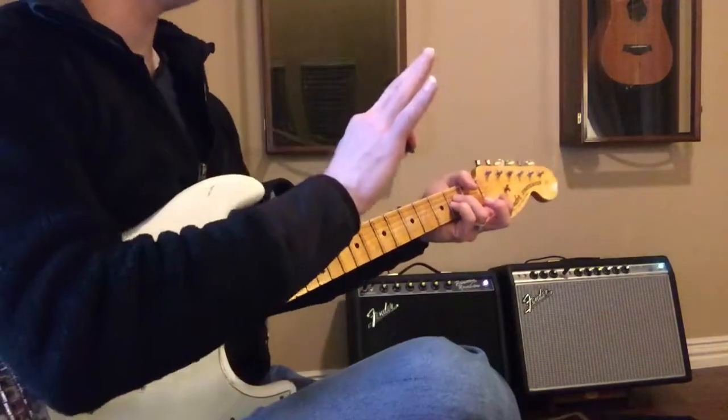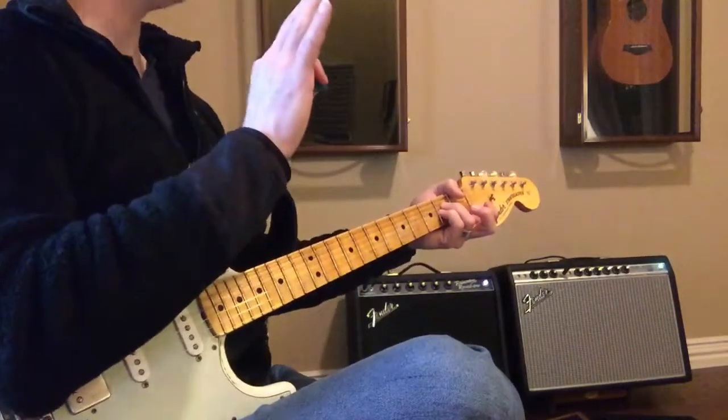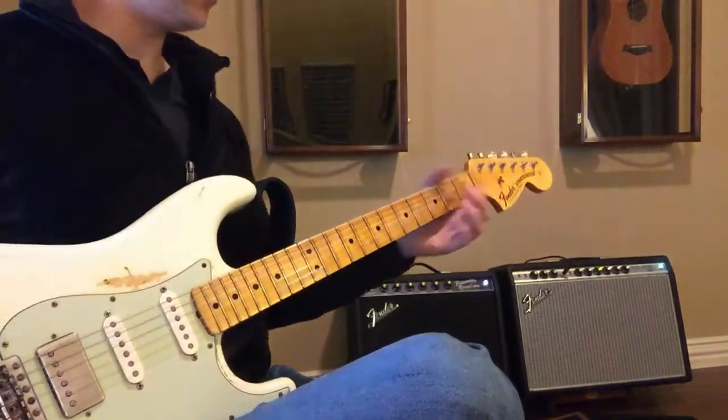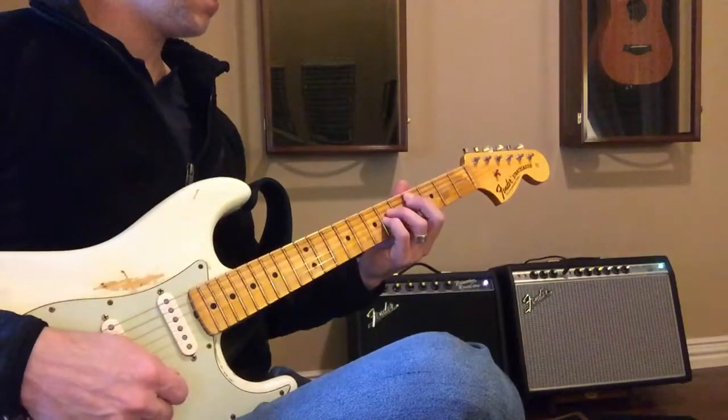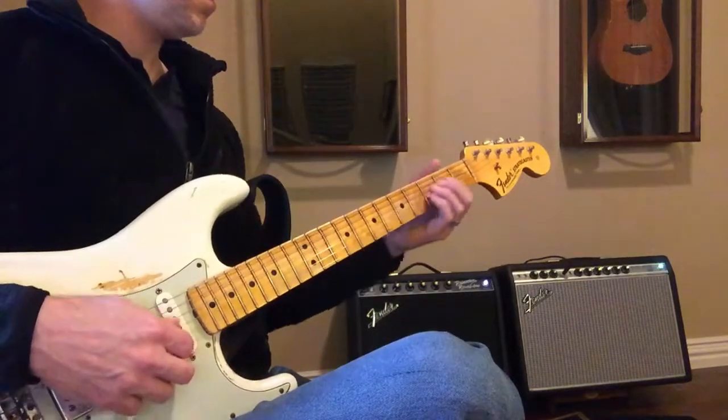A lot of skipping around, yeah. But look, just get that part down and you're going to be able to do this. I'm going to play it with the song — "You Didn't Know Me."